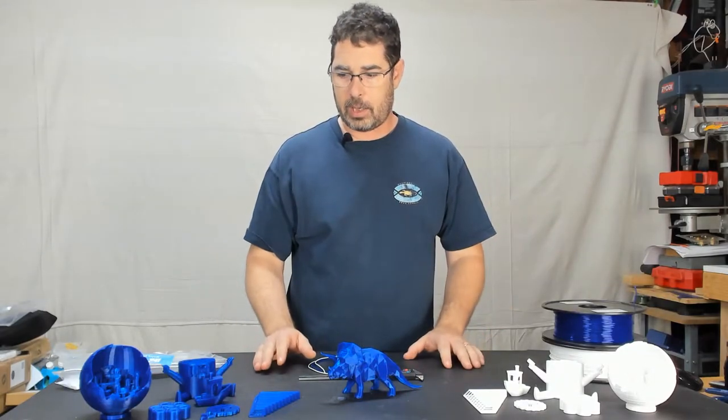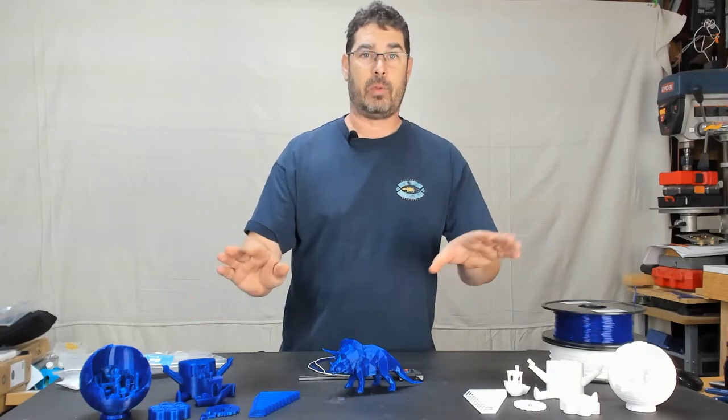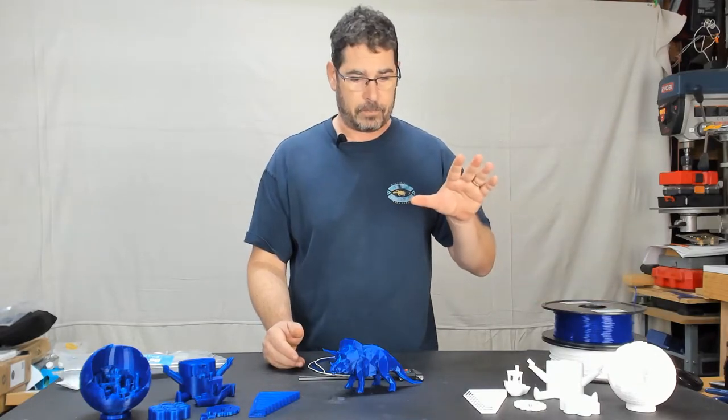What I did — and you can see the models here, I'll show you details of each — is I ran the same models with both the white and the blue, the same G-code files, because I wanted to see the difference in behavior from the same filament lines. Trying to keep this as close to a real-world test, I used the default Prusa generic PLA profile in PrusaSlicer, because I wanted to get the same out-of-the-box experience that a lot of users would have. I didn't want to use a tuned profile.